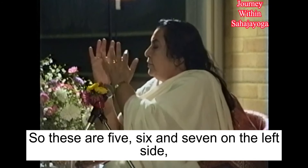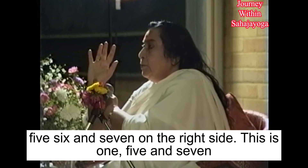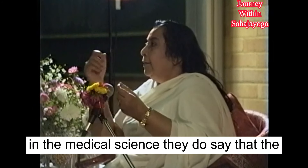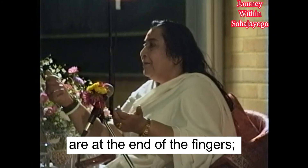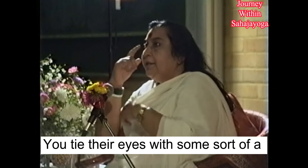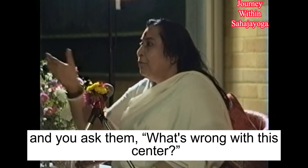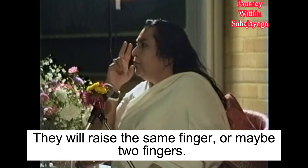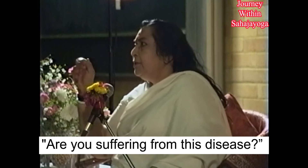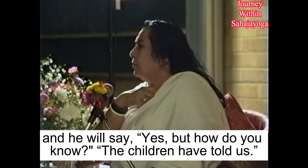So these are five, six, and seven on the left side, and five, six, and seven on the right side. You can feel these — in medical science they do say that the sympathetic nervous endings are at the ends of the fingers. Even children, if you tie their eyes with a handkerchief, you can ask them what's wrong with each other. They raise the same fingers, or maybe the same two fingers. And you ask that person — because it is decoded — are you suffering from this disease? Yes. But how do you know? The children demonstrate this.